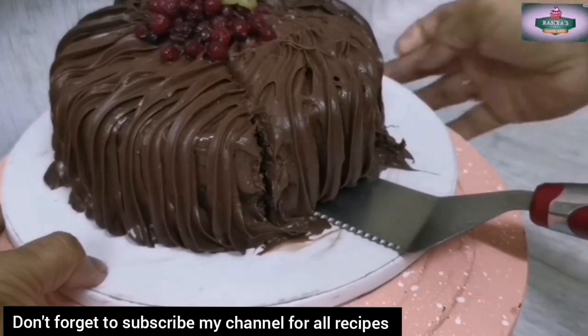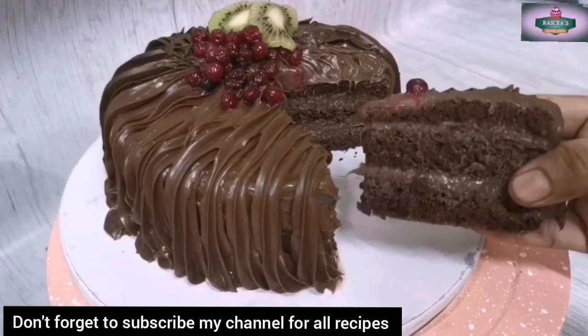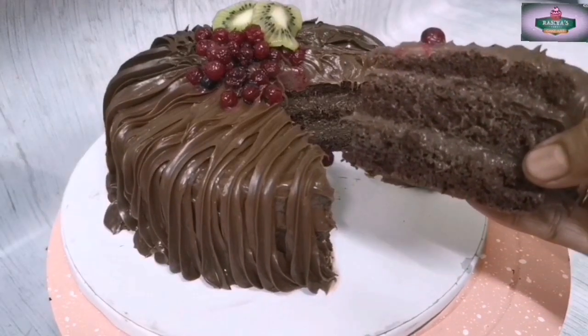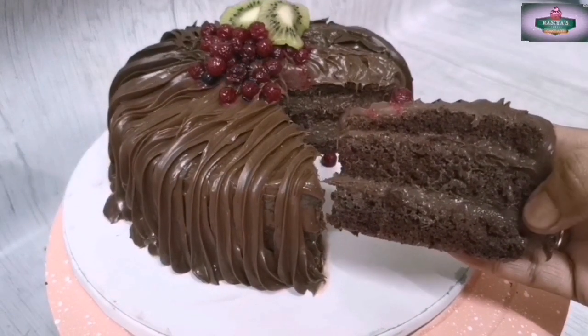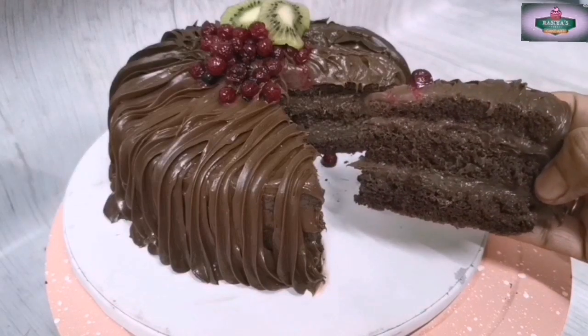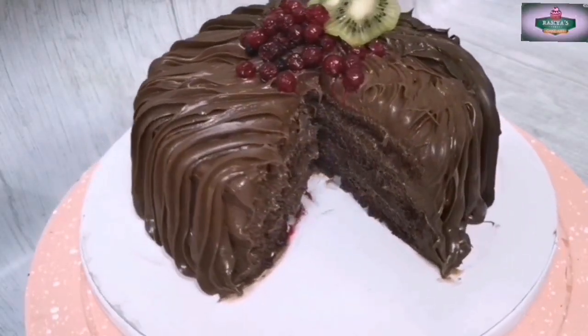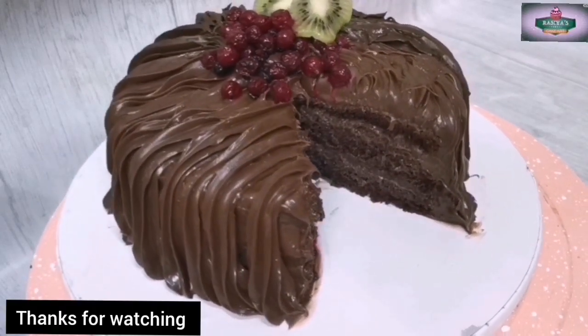If you want to make this chocolate cake, please try it and subscribe to my channel. Thank you!